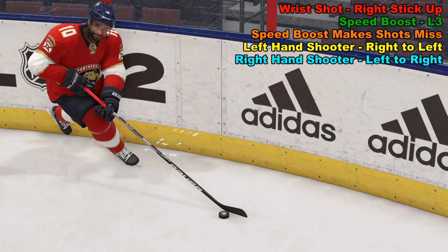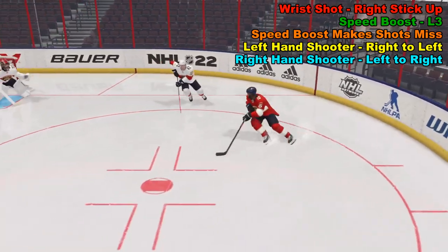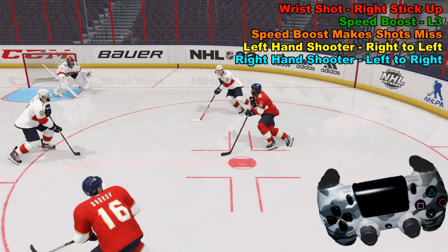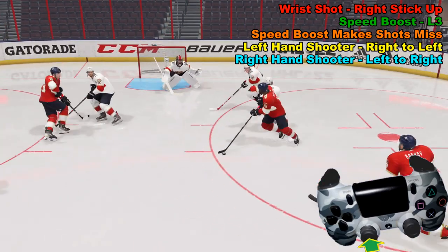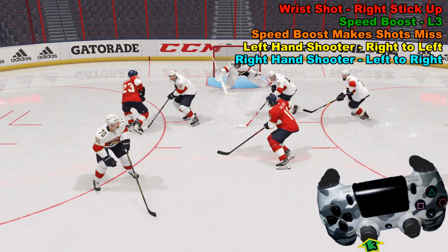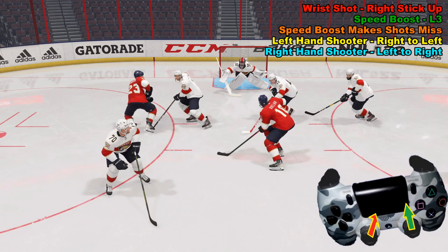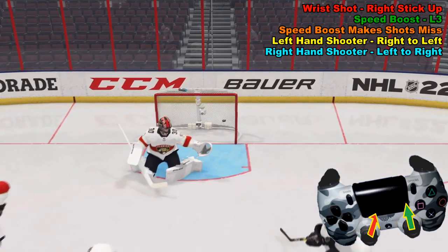Another move is to change directions and skate across the ice. With a left-handed shooter, go from right to left. Make your cut, then hit the speed boost by pushing in L3 to create separation. Once you have separation, take your wrist shot while not using the speed boost to increase accuracy. Flick the right analog stick forward, use the left analog stick to aim for the top right corner, and you get a nice goal.